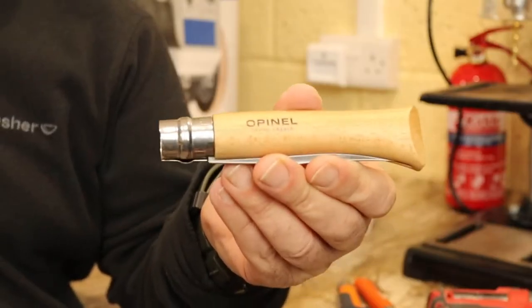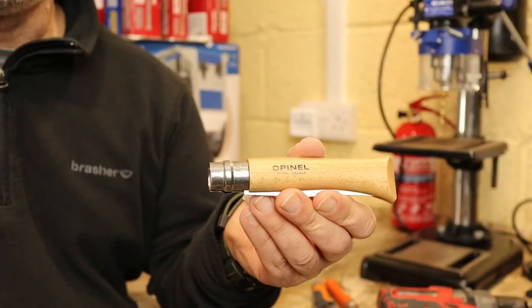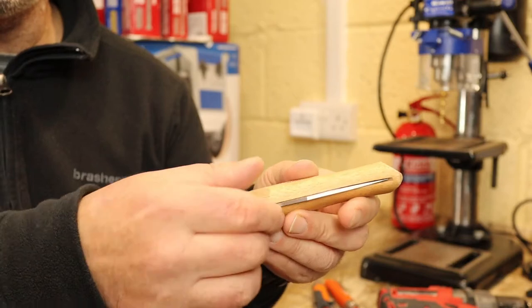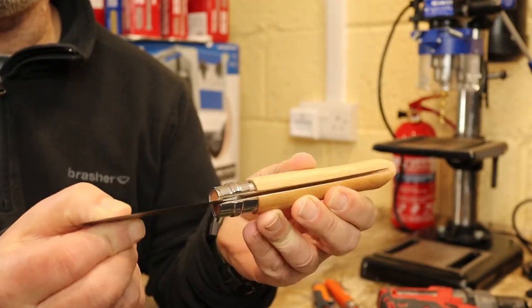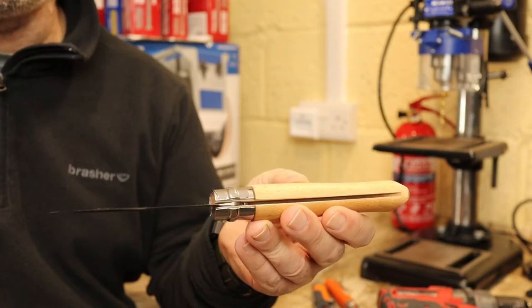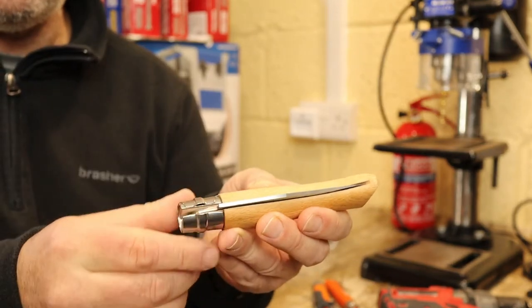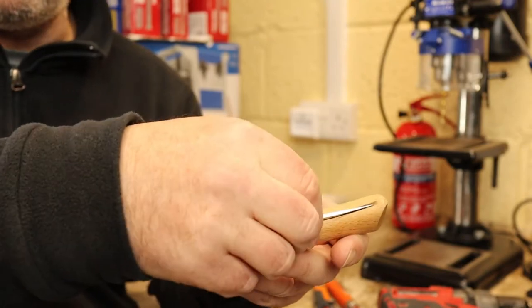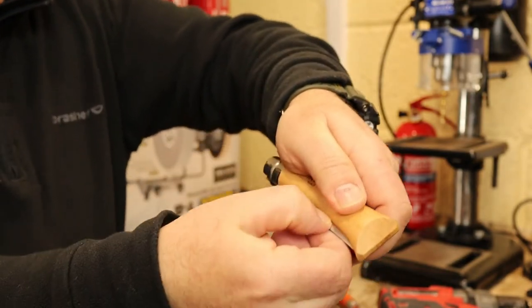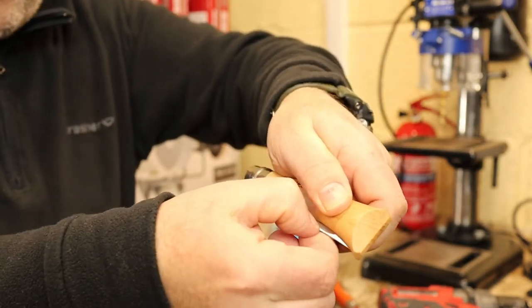These Opinel knives are fantastic cutters, brilliant for food prep. However, the wooden handles suck up water like an absolute sponge. Any bit of moisture in the air seems to go in there, and then the wood swells up. Then one day you go to use it and you're trying to pull it apart.